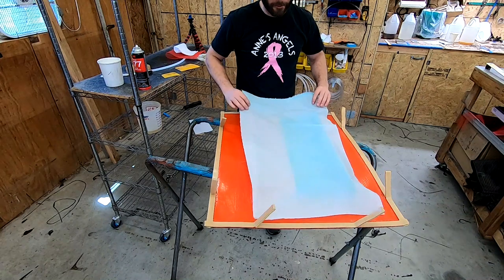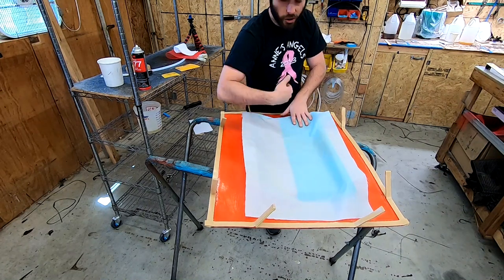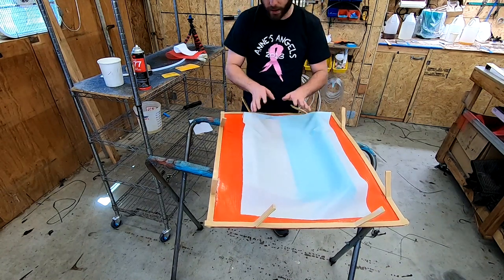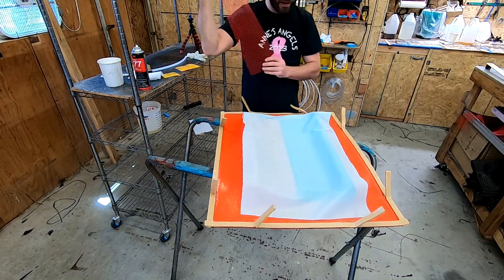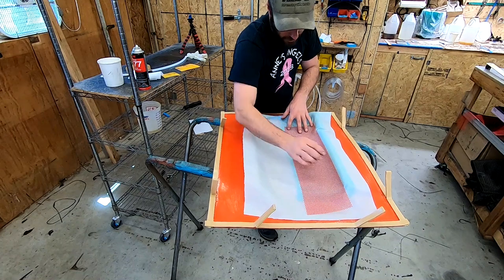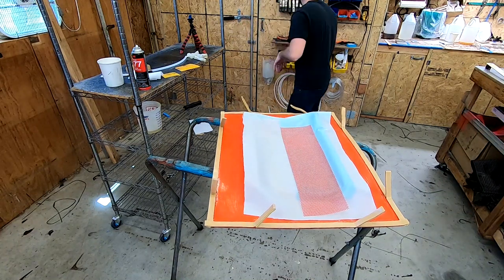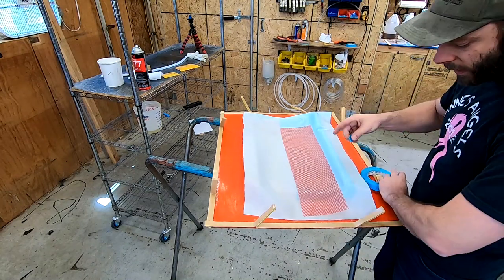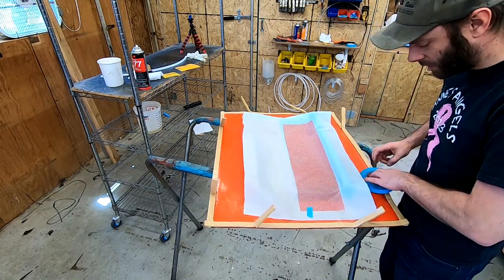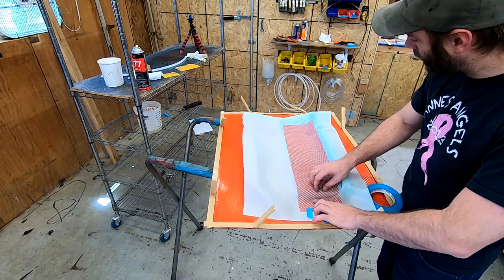Carbon is on, next layer is peel ply. We're using the blue peel ply again — white peel ply would be nice because you could tack it on and put it into place, but even though this mold has some shape it's not a big deal. Then our flow net goes over the laminate itself. As you can see, we undercut it a little bit — you don't really need it to go beyond the part, you'd just be wasting material. Just a little bit of tape to hold it in place.